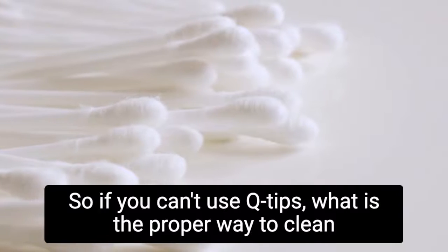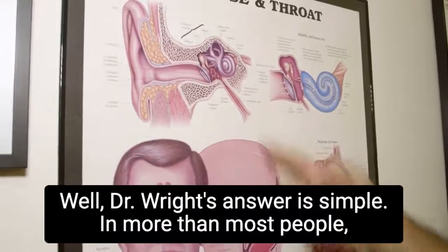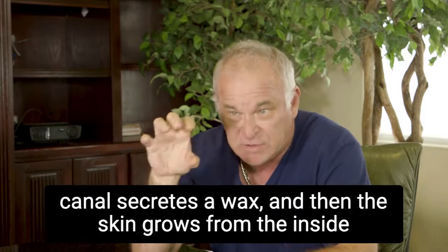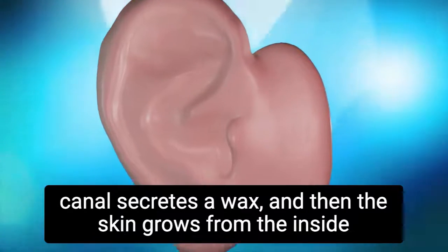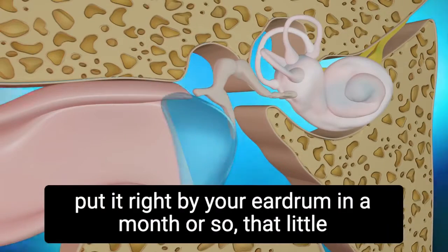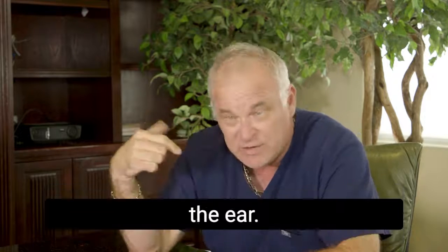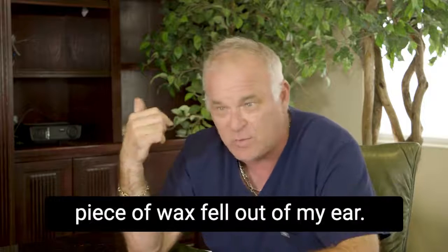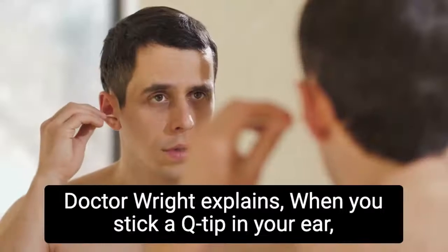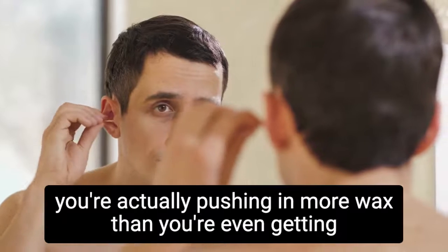So if you can't use Q-tips, what is the proper way to clean your ears? Dr. Wright's answer is simple: 90% of people don't need to clean the ear at all. The skin in the ear canal secretes a wax and the skin grows from the inside out. Dirt placed near your eardrum will be moved by the earwax and fall out of the ear in about a month. The worst thing you can do is push that wax back in with a Q-tip — when you stick one in your ear, you're actually pushing in more wax than you're even getting out.